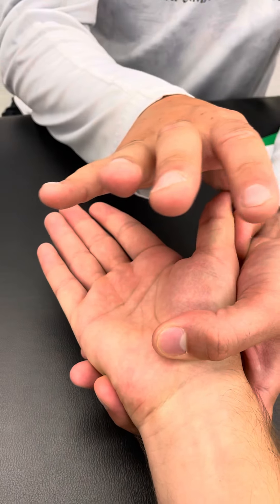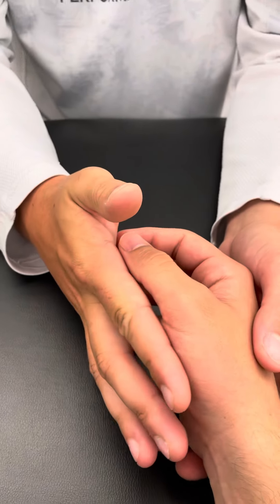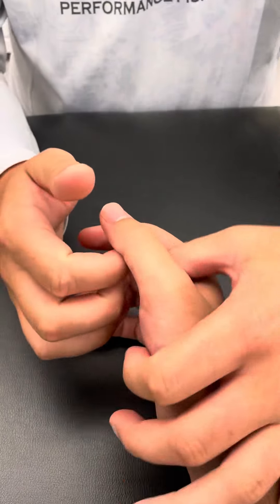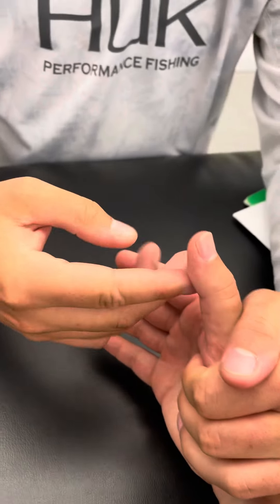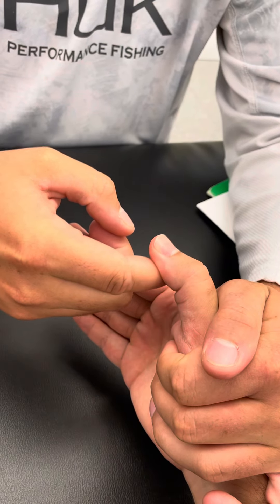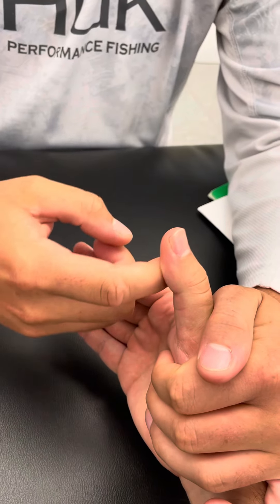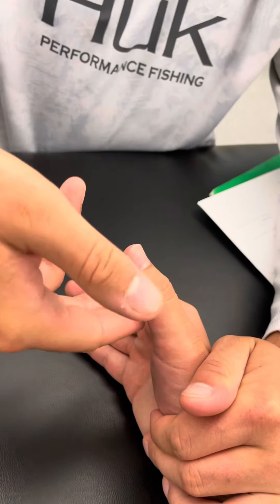Now we have the flexor pollicis longus. I'm going to have my hand right here at the MCP and my other resisting hand right here. John's just going to bend his thumb.